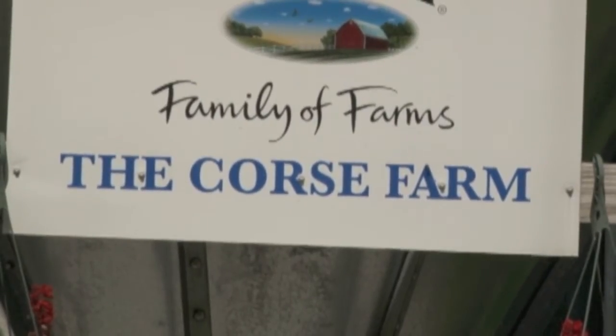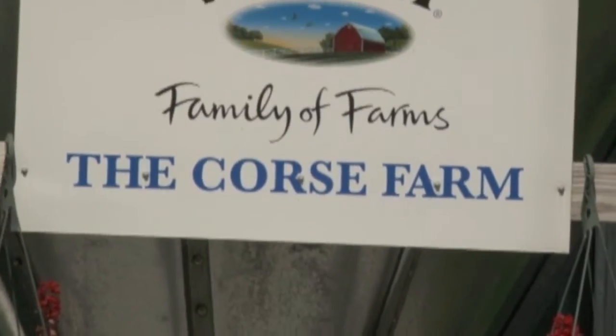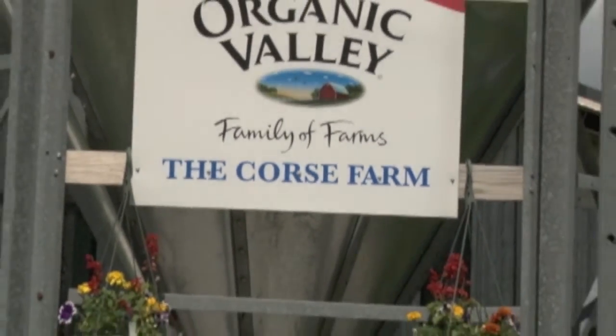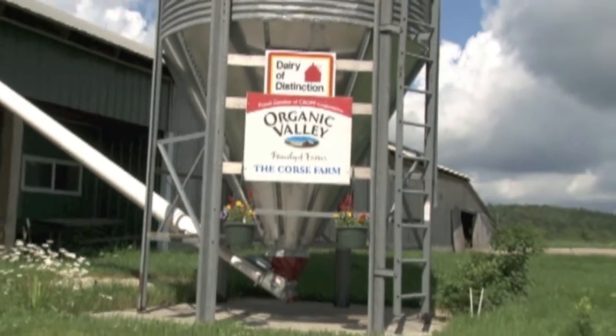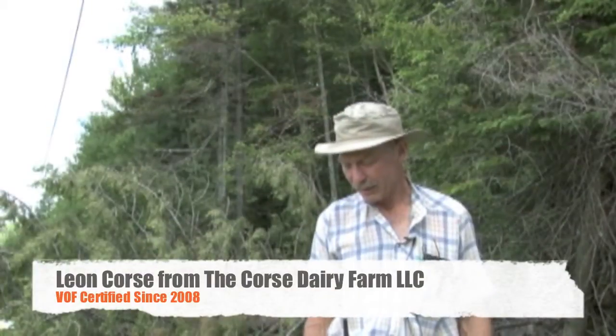I'm Leon Korse from the Korse Farm in Whitingham, where we've milked cows for 145 years — not me personally, but my family. In 2010, we dug this spring in August.